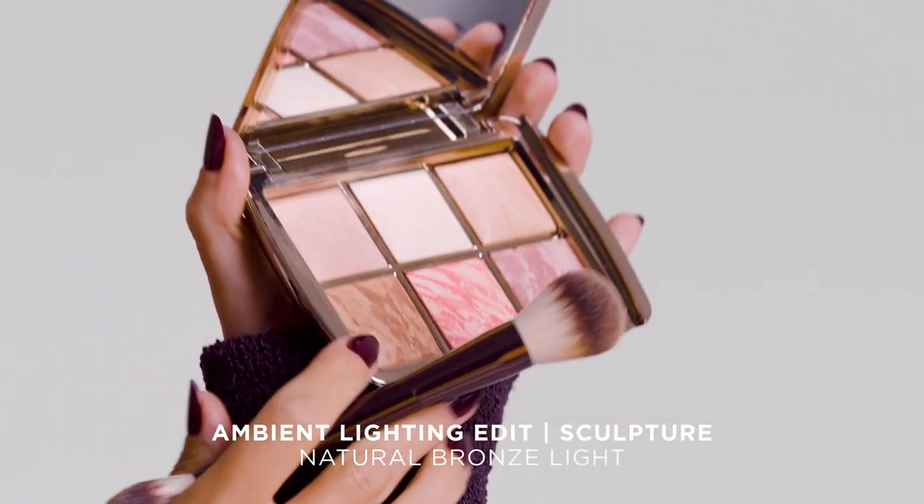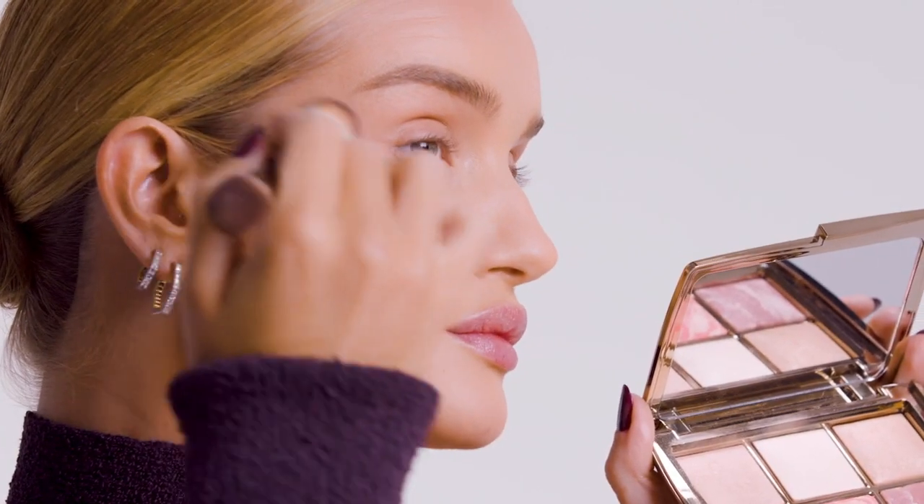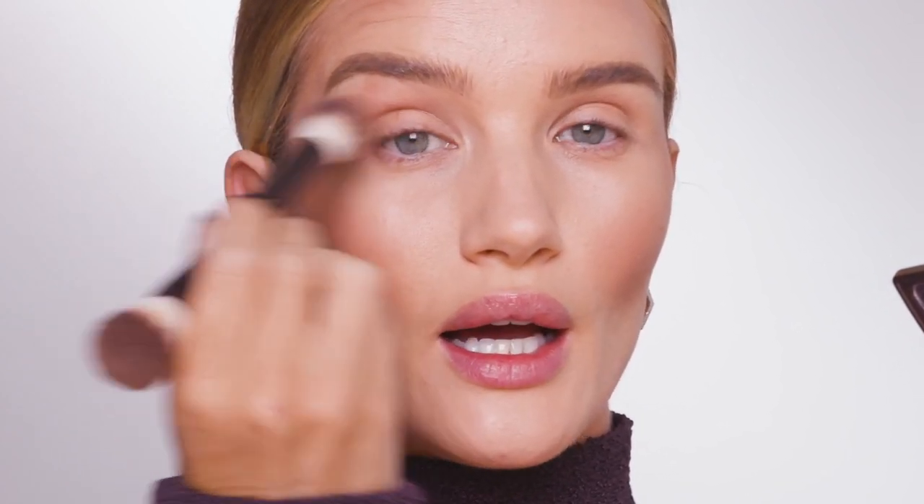I'm going to use the Natural Bronze Light. This is a new exclusive bronzer, and I'm going to go right into the cheekbone area first, using little circular buffing motions. I'm going to take that up into the temples, and then down onto the jawline. My favorite tip with bronzer is to just pop a little bit into the socket of my eye.